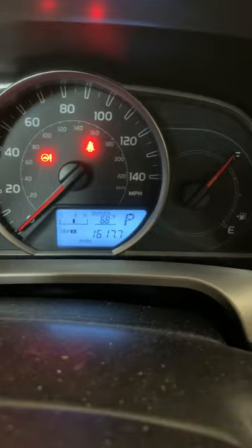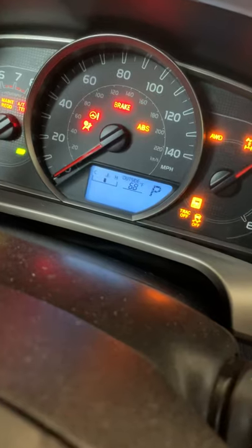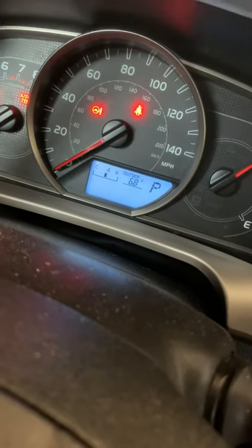Once it's on Trip A, turn the key off. Hold the display button down and turn the key back on. You'll see the lights flashing as you're holding it down, and it's been reset.